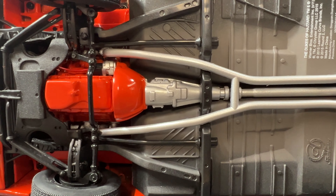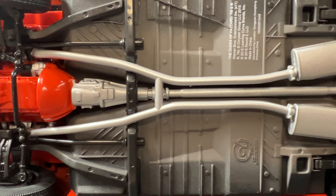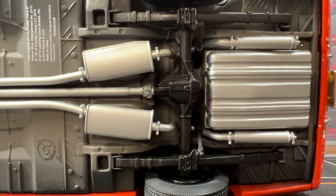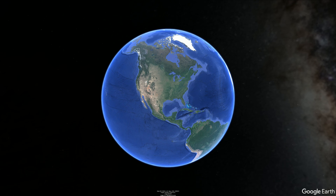Underneath the car is just as detailed. Now my wife and I both grew up watching the Dukes of Hazzard — as kids we were both huge fans.